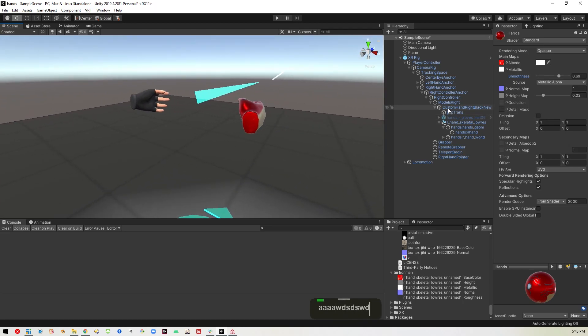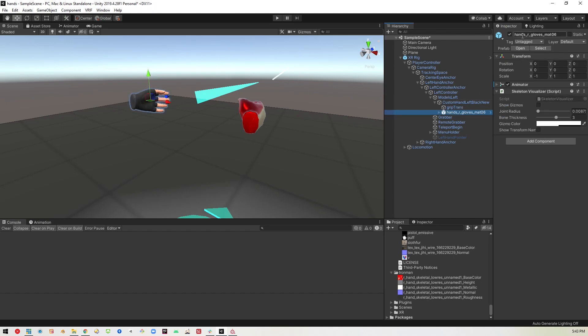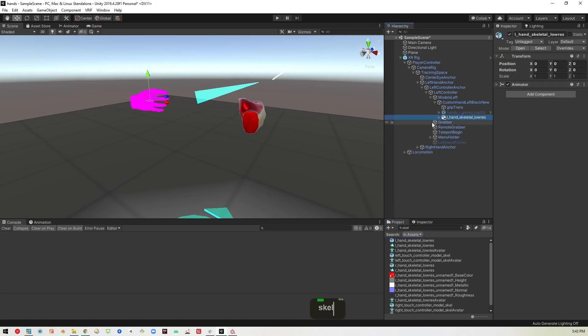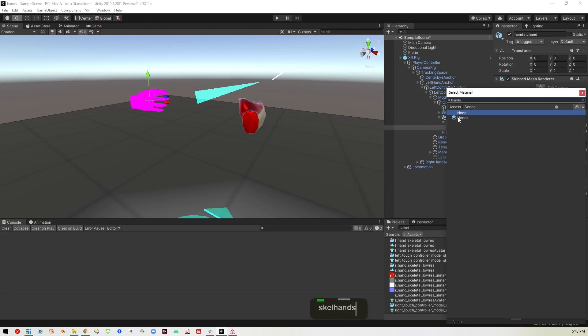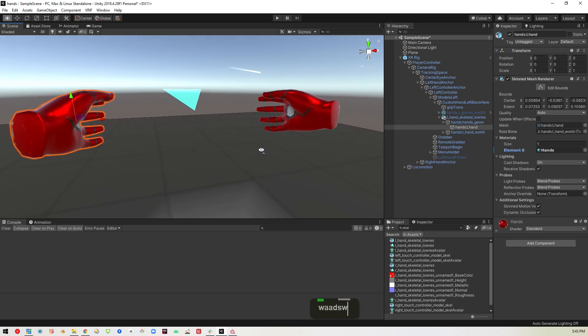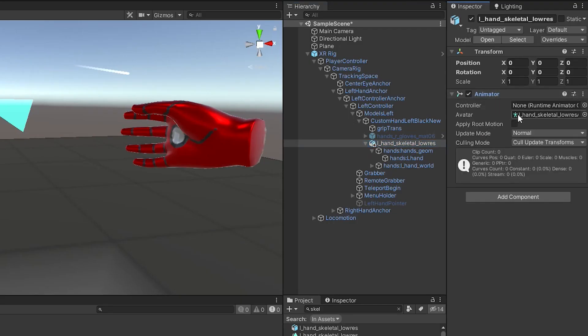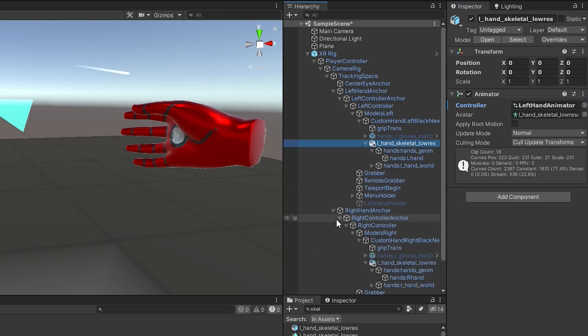Now we have to do the same for the left hand. We'll go over to the left hand anchor, find our models, and turn the existing one off. Then bring in the left hand skeletal low res and put that in there — it'll be pink again, so we go into the model and set the material to hands. Since it's the same material we won't have to redo all the texture setup. Remember we noted the animator — so we go back into the hand models and in the animator section set this one to the left hand animator, and the other one to the right hand animator.